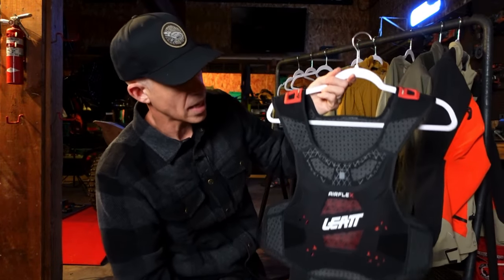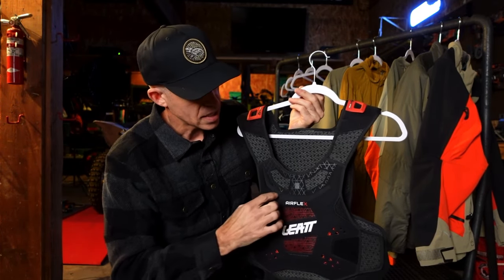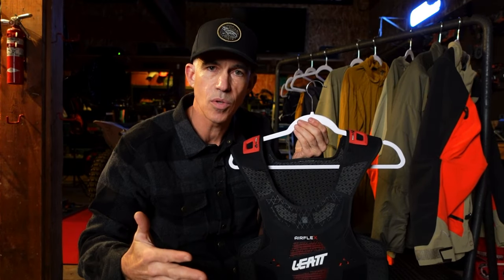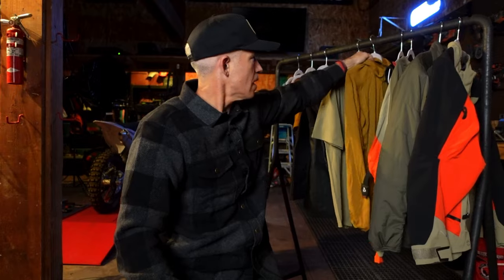The armor kit I'm taking is the Liat Airflex — a really minimalist solution. It's a CE1 kit, so not the highest level of impact protection but it is rated for moto. It's got a chest piece and a back piece, with large air holes in the armor panels for ventilation. It's very thin and minimal and hugs close to your body, which is important on a long trip when I'm constantly jumping off the bike and walking around. It's the kind of armor kit you can put on and forget it's there — though that does come with a slight sacrifice in protection.